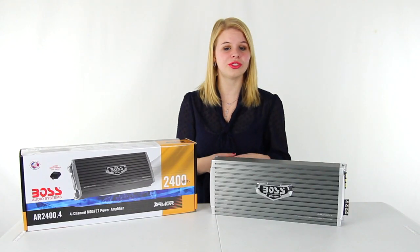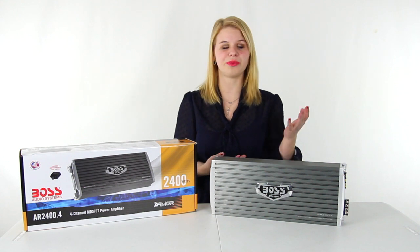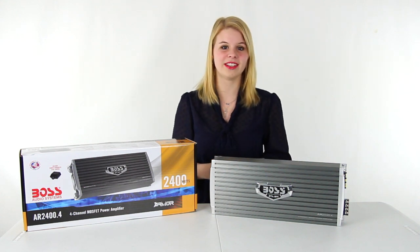We are an authorized Boss dealer, so you get a one-year manufacturer warranty with this amplifier. And as always, we offer unbeatable prices and fast, free shipping.